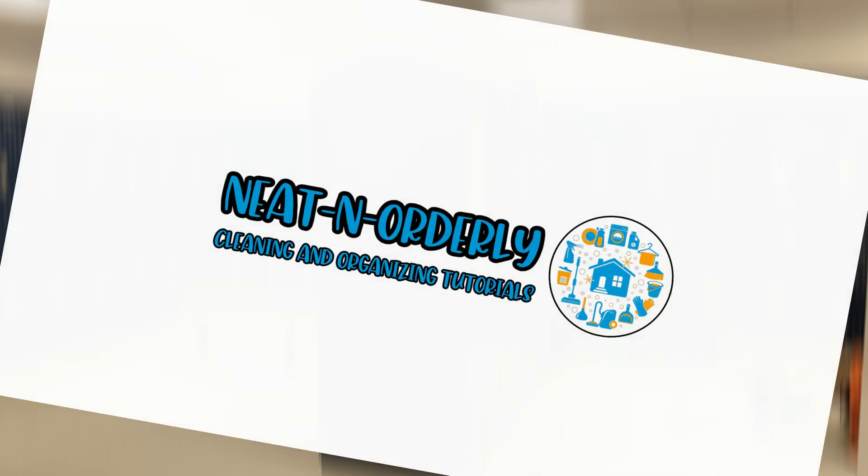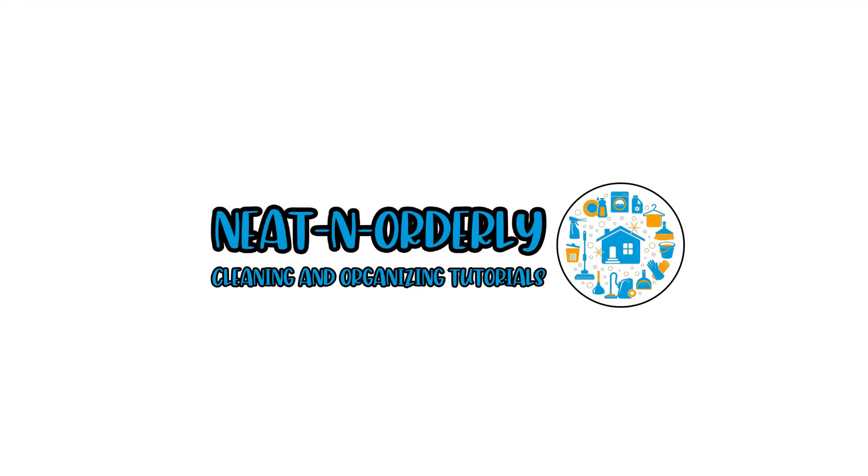Thank you for watching our video. We hope you have a great day. If you made it this far, do you have any tips or tricks we didn't cover in the video? Please share in the comment section — we would love to hear about them.